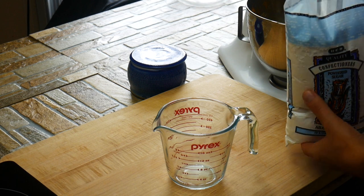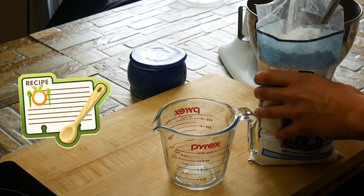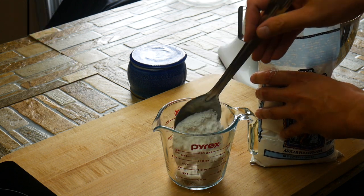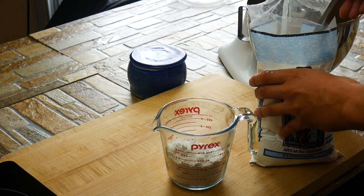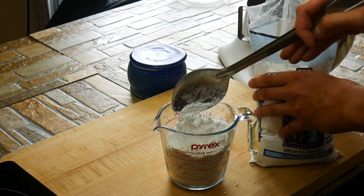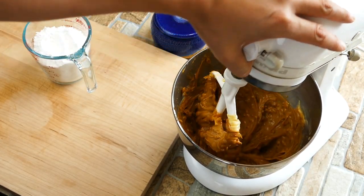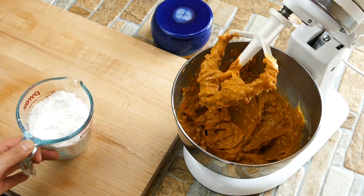Whenever you're mixing, you always have to scrape down your bowl and make sure you get all the way into the bottom. It's so important — it's easily overlooked. That one bite that one person gets that wasn't mixed together can be a bit of a fail. We're using confectioner sugar, also called 10X sugar. If you've never heard that before, I learned that in culinary school — no one calls it 10X, but it's kind of cool to know.